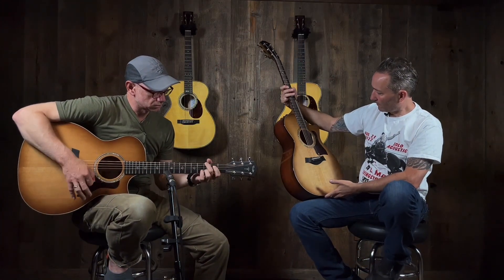Here you go, Quentin. Welcome. Hey, Paul here, Music Villa, Bozeman, Montana.